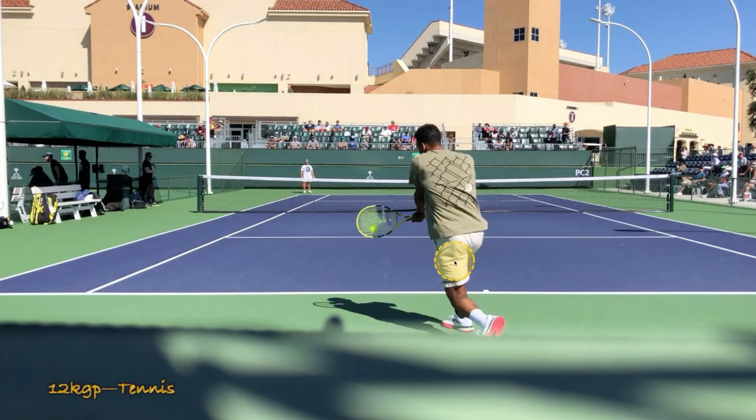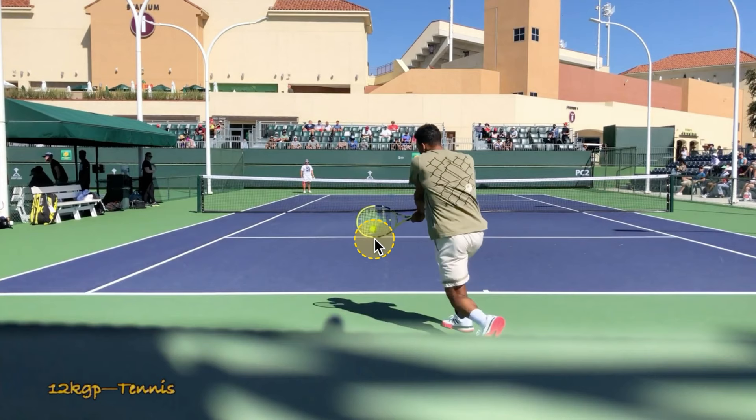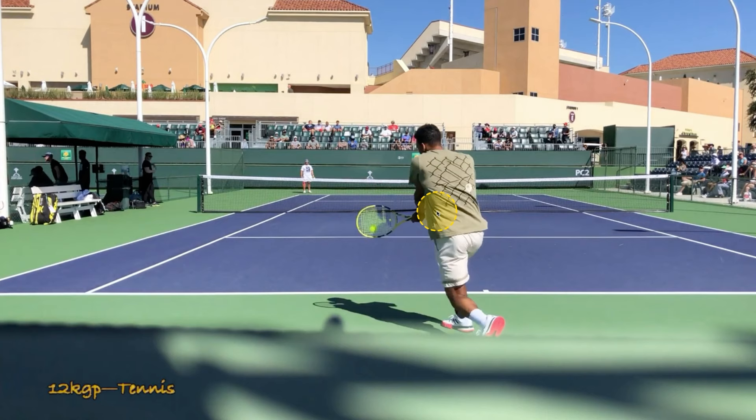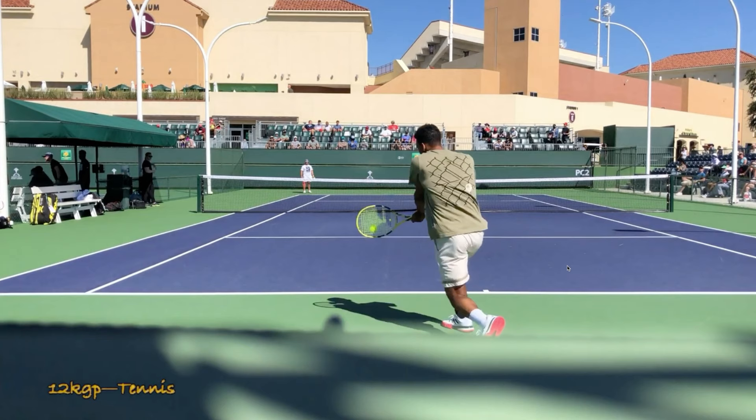We've talked about this a lot — on a two-handed backhand, spacing is very important to your power, but also your shot control and your direction and length. Aliassime is too close to the ball at contact a lot of the time — more than 50% of the time. How do I know he's too close left to right? You cannot see both of his hands on the left side of his body at contact. The only hand I can see is his left hand; his right hand at the bottom of the racket is just in front of his torso. That signals he is jammed, and the big thing that suffers when you're jammed on a two-hander is usually your left-to-right control and your depth.